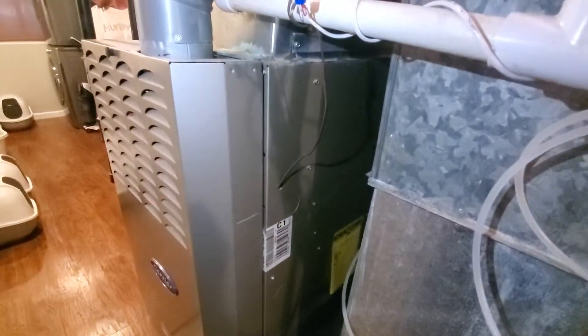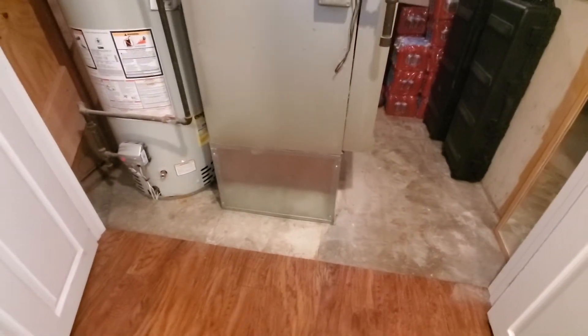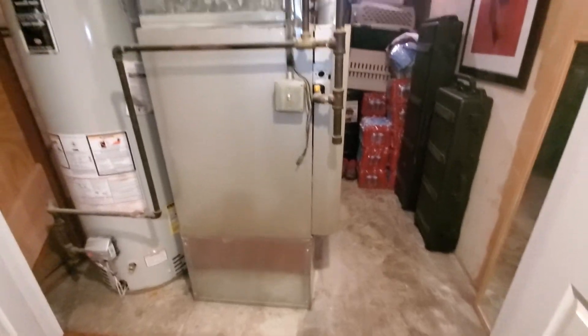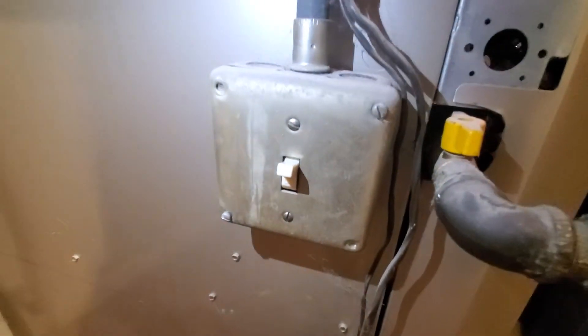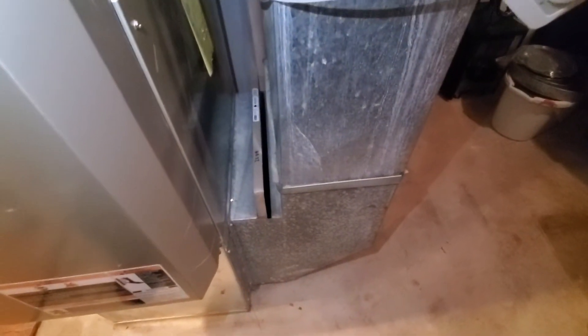Hi guys, Aaron here. We're looking at a 17-inch wide 80% furnace. You can see it's sitting up on a large fabricated box — we're going to drop that down. We do need to update the electrical; you can see this switch is ancient, as well as a new outlet there. We do want to put in a media cab.